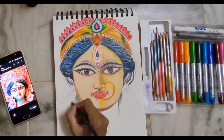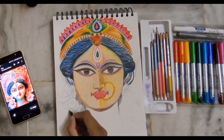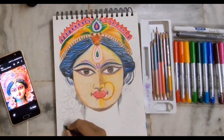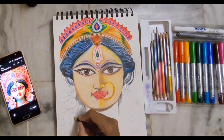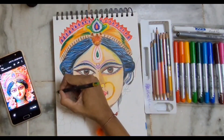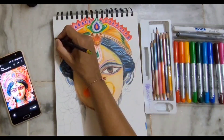Now I'm doing the earrings in my own way, my own style — I'm not following the reference exactly. This photo is from Pinterest, so I've taken reference from Pinterest but I'm interpreting it my own way.